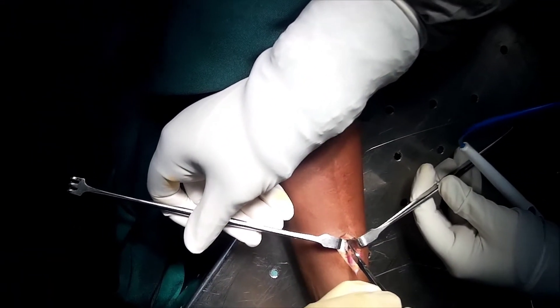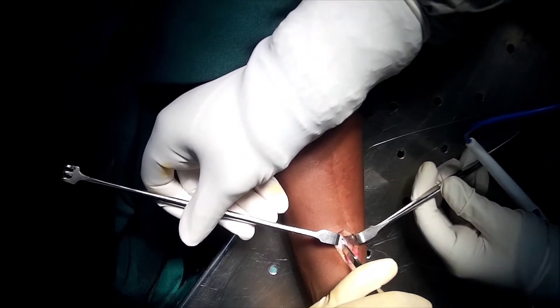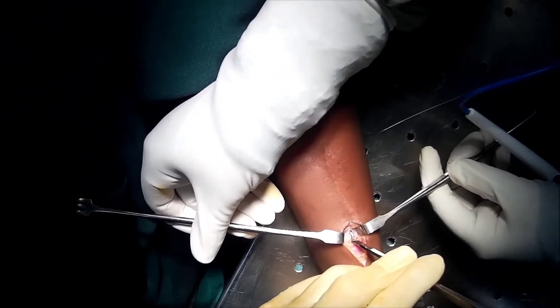After blunt dissection, we could easily identify the tip of the rush pin, but there was a lot of bone overgrowth around the implant, so we are going to use an osteotome to clear out all the excess bone holding the implant.